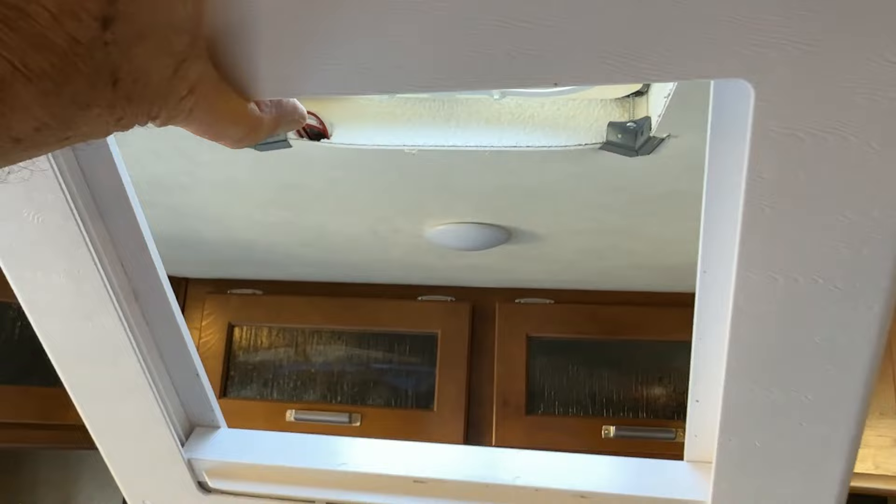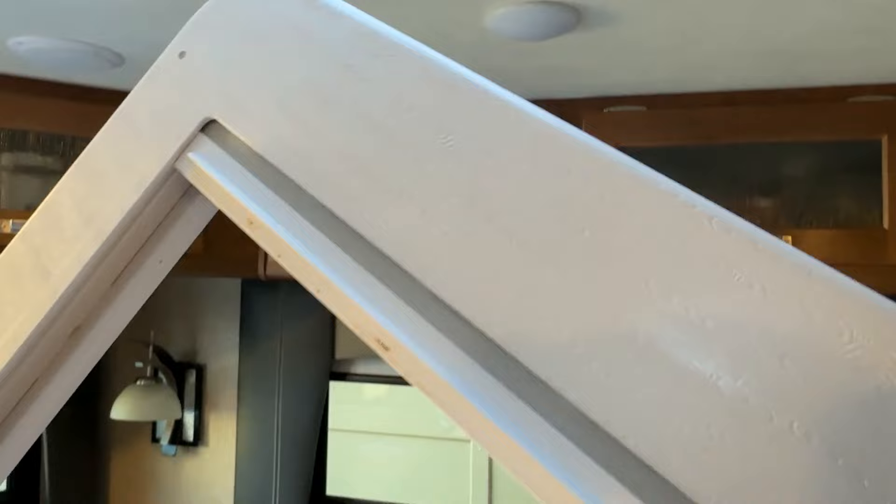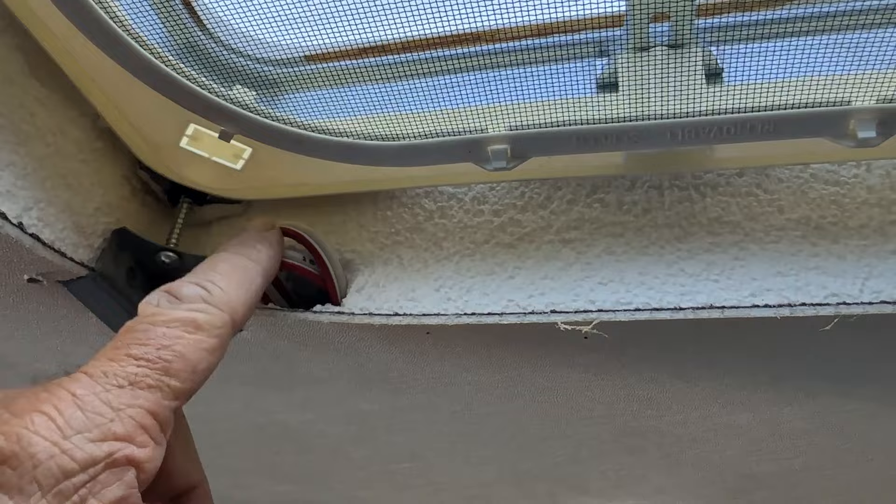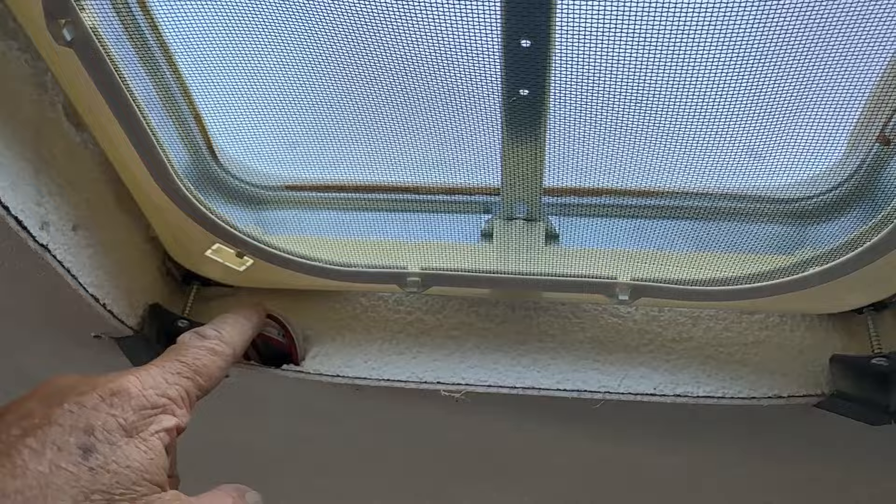I'll put a link to the shade below in the description if you're interested in buying one. You just pull the shade on it and it closes up and blocks out the sunlight. In this trailer we're fortunate where they wired it so if I wanted to put a fan in here in the future I can - it's all set up for it. That's nice.